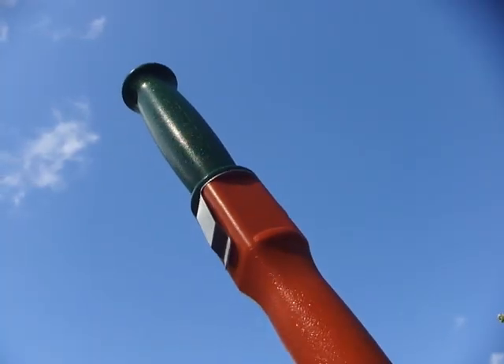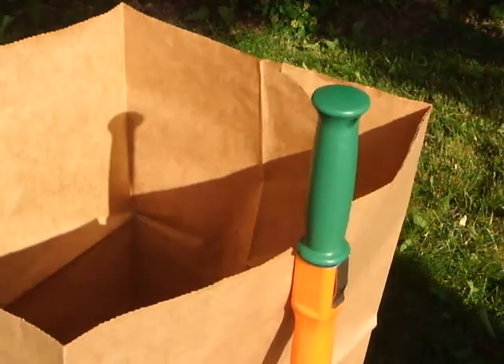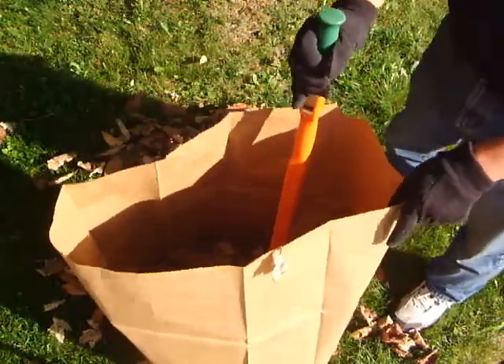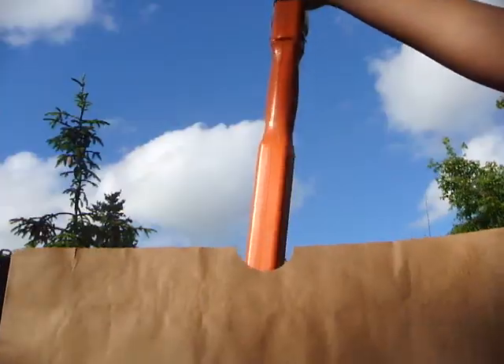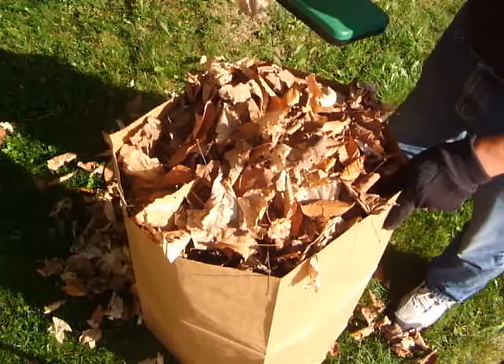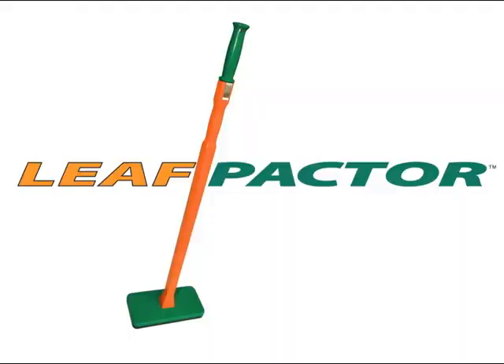The Leafpactor's two built-in clips keep bags upright and the serrated base breaks down and compacts leaves, twigs and brush. Comfortable, lightweight, a time and money saver, the Leafpactor is a handy yard tool that will pay for itself.